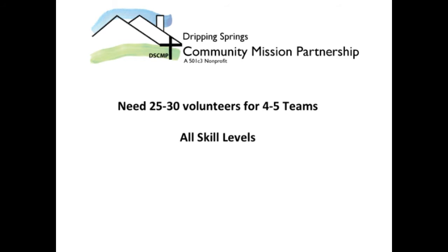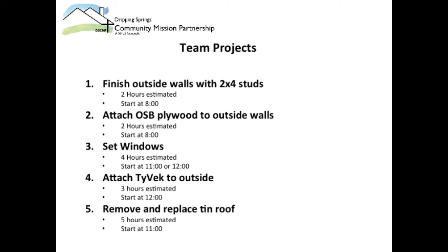The different teams will tackle the following projects. One team will finish putting up the outside walls with two-by-fours — we estimate it'll take two hours, starting around 8 a.m. The second team will go behind this first team and attach OSB plywood to the outside of the walls, also estimated at two hours, starting at 8 a.m.